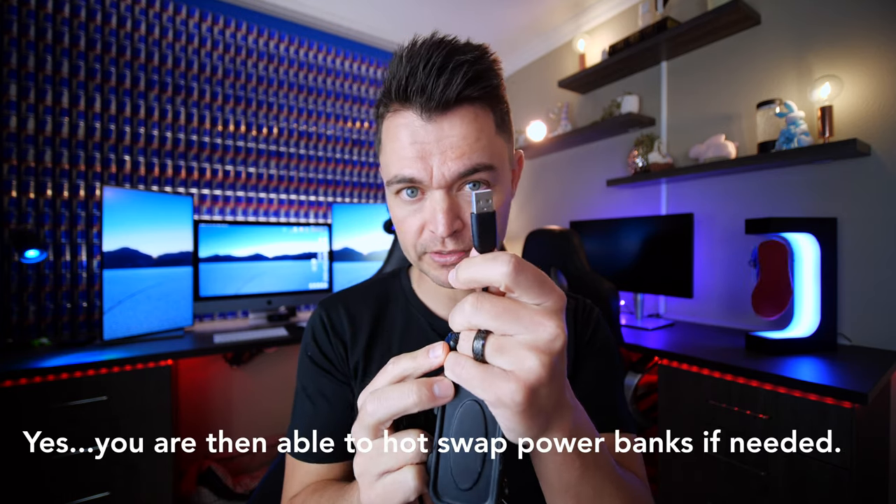If you're on the internet you may come across something like this — a dummy battery with two USB ports. It utilizes two USB ports in case you have the wrong power bank, combining them into the voltage converter to feed the dummy battery. You're better off just buying the correct power bank and only utilizing one USB port.